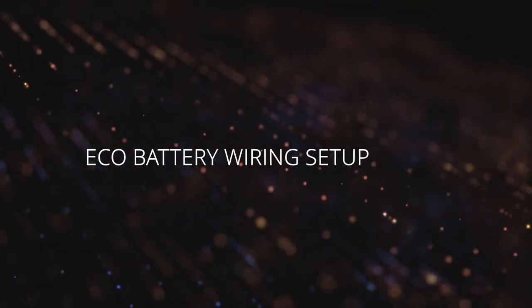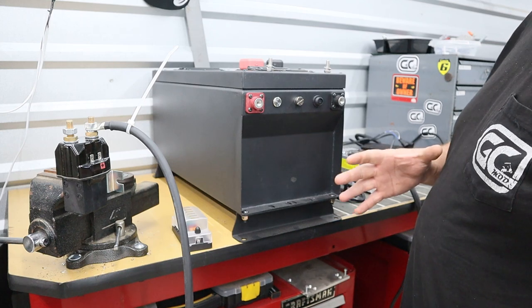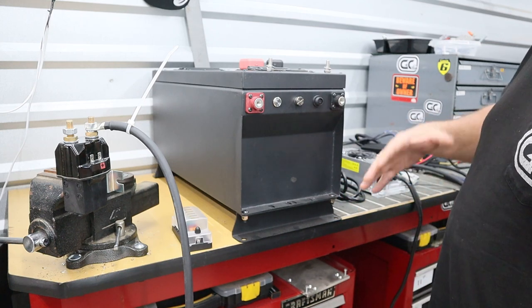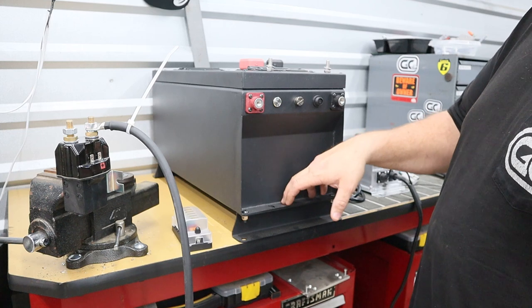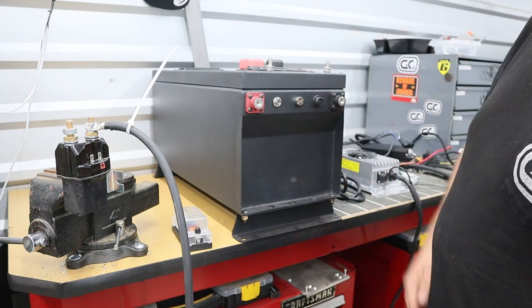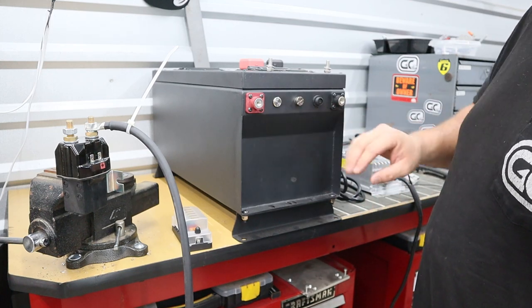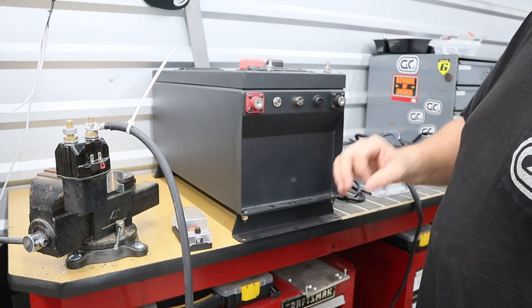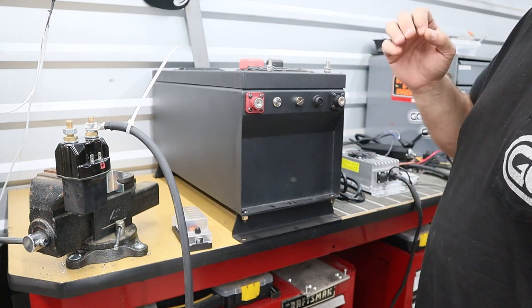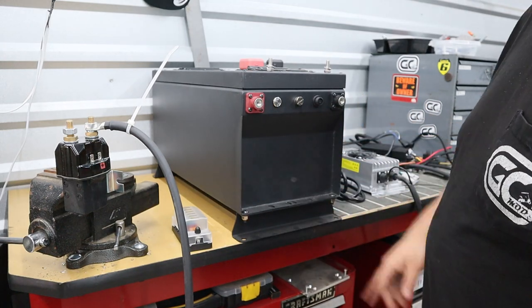What's going on everybody, Brian with Golf Carts Modified. Welcome to today's overview. We're going to be going over an ECO lithium battery electrical setup. For demonstration purposes we have an ECO 105 Slim — it doesn't matter, all the ECO batteries hook up almost identically except for a few differences, and we will cover that in just a little bit. For right now let's jump in to wiring up a full ECO battery lithium.